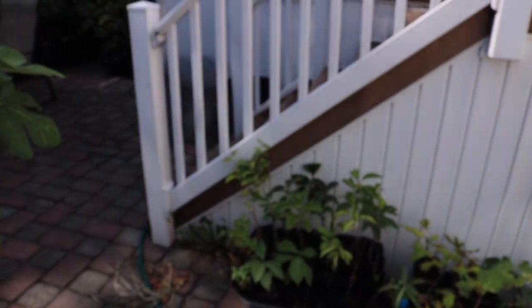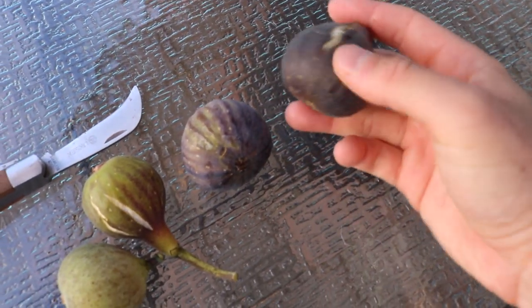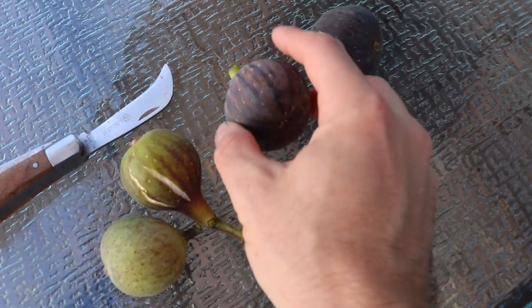We'll take you over to the table now. We're going to compare the one that was drooping more to the one that was not, and see which one was more ripe. You may look at these and say the color on this one's darker, so it must be more ripe — but this one's actually softer, and I can guarantee you it's actually more ripe. We're going to cut these open now.